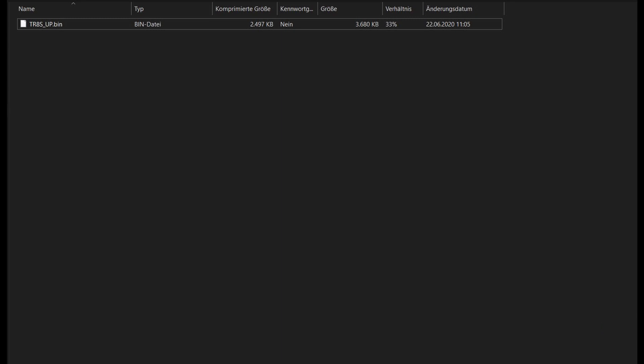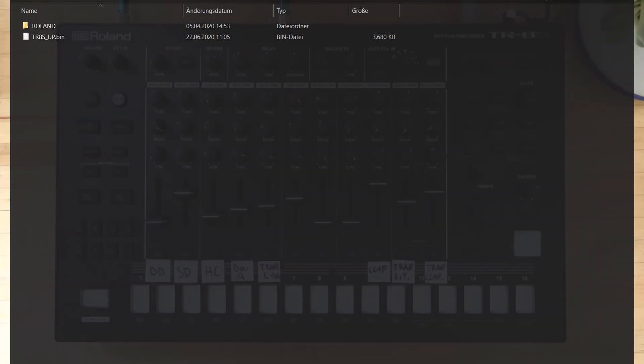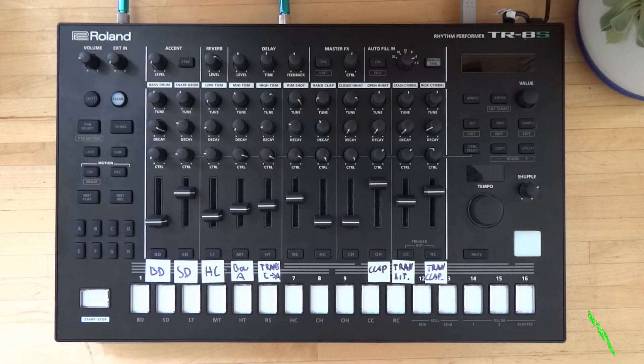Just simply click and copy the file and move it onto your SD card. To do that, just paste the file under the Roland folder. And that's it. Then — it depends if you have Windows or Mac; I have Windows — just eject the SD card in the menu and then take the SD card out.